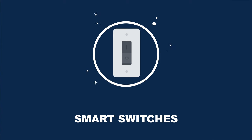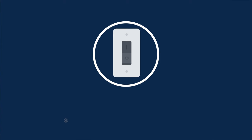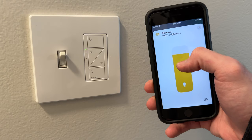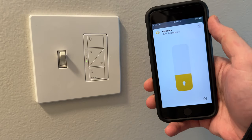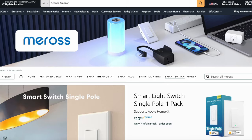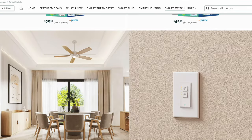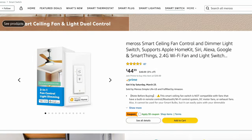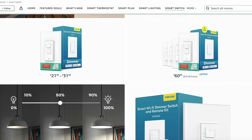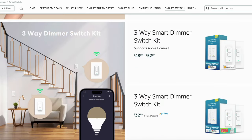Smart switches are a great way to make a light smart without having to replace the entire light fixture. I would say go with Lutron if at all possible since they are the king of smart switches, but they are a bit pricey and require a Lutron hub to work with Apple Home. Thankfully there are more affordable smart switches that don't require a hub and some even support Matter. Maris makes a wide range including a single pole, dimmer, fan combo, and three-way switch, but a neutral wire is required for all of them and they work over Wi-Fi without Matter support.